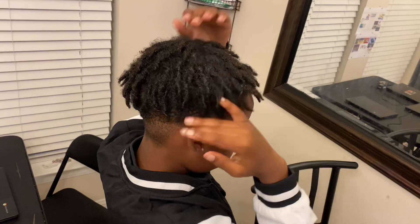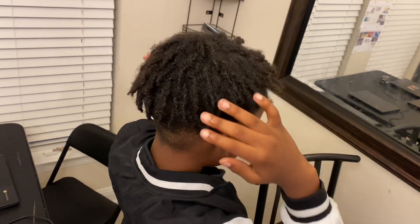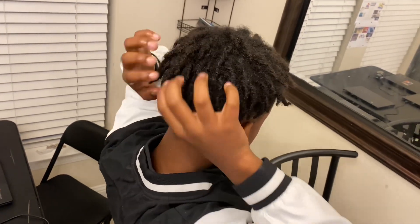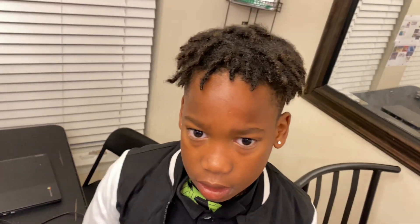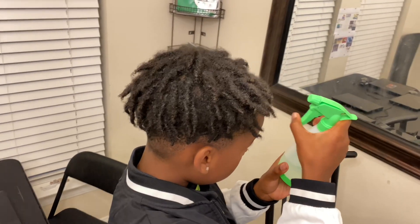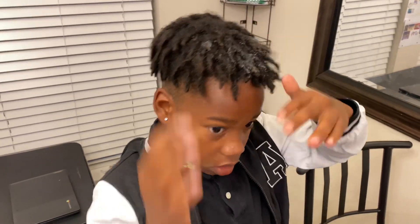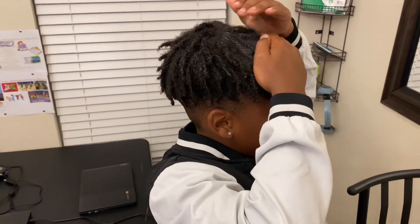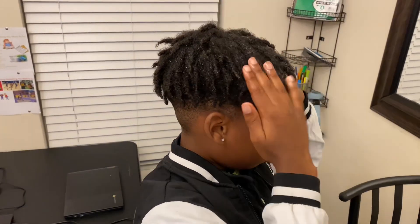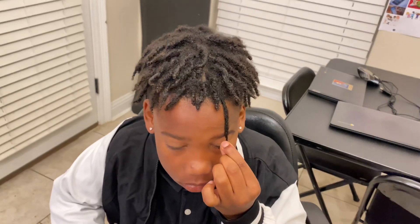So that is what he's doing right now, and then I will have him sit down and we'll get some close-ups so you can see what to expect at week nine of your starter lock journey. If you want to see week by week how your hair should be looking with starter locks as you start your lock journey, you should subscribe to this YouTube channel because we are committed to posting weekly updates to give you an idea of how your hair should look as you progress.